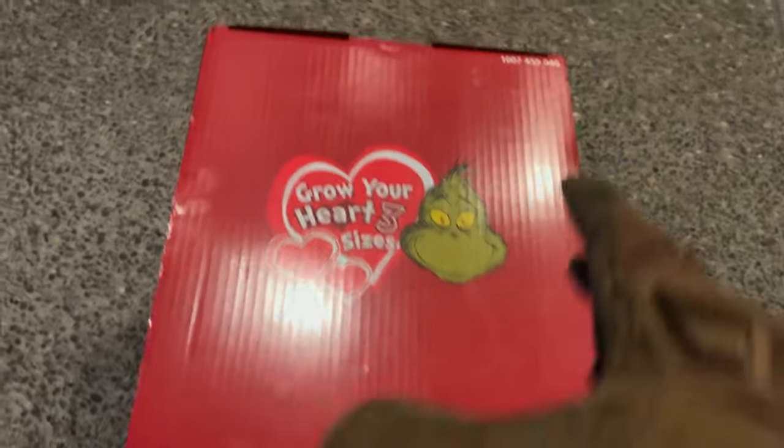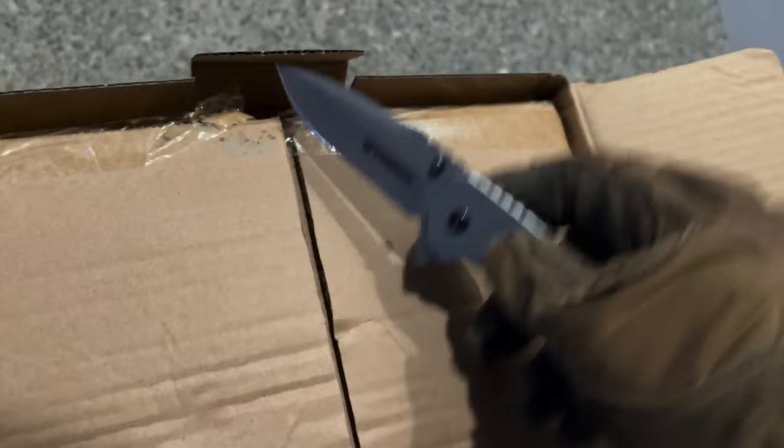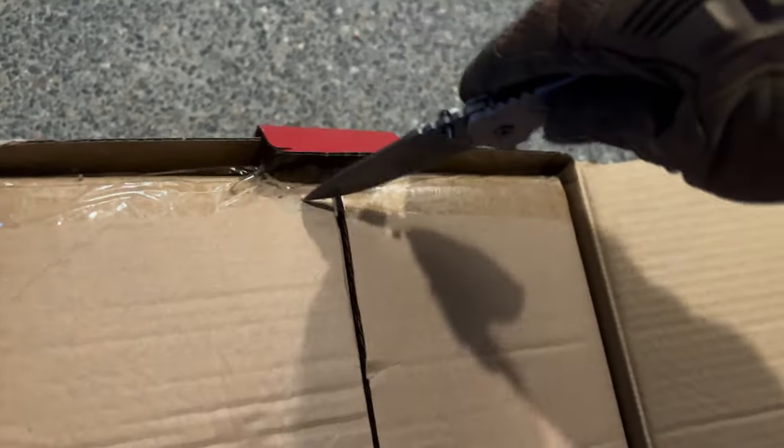It comes in one piece. This is the size of the box — a decent-sized box. Let's get inside this here. Be careful not to go through the box so we don't pierce the inflatable.